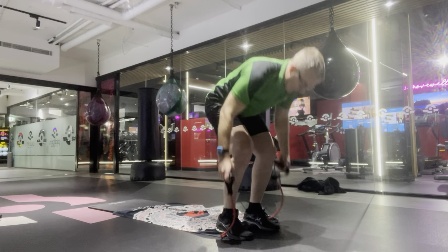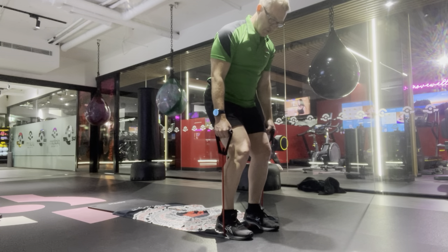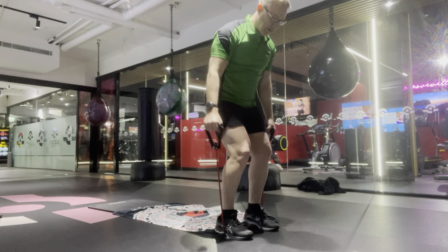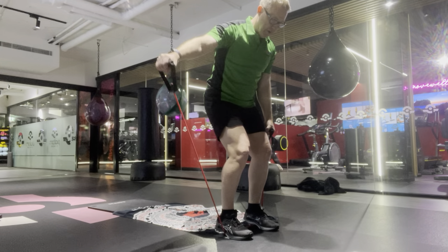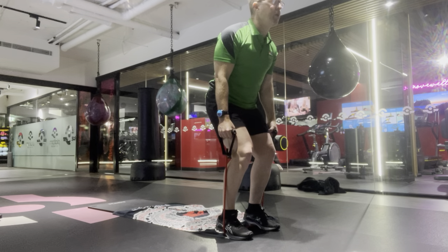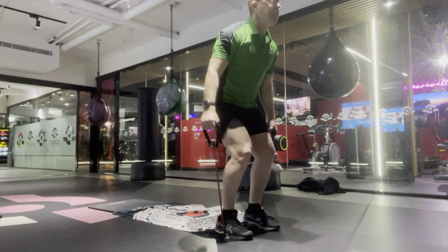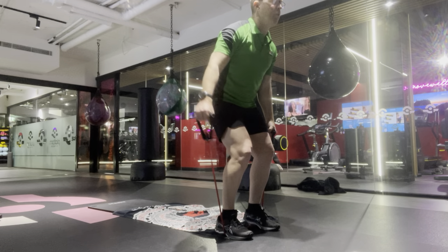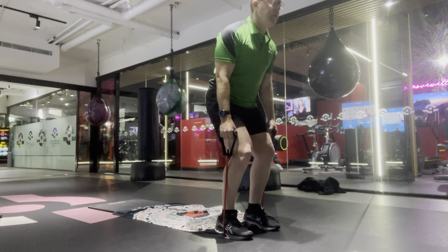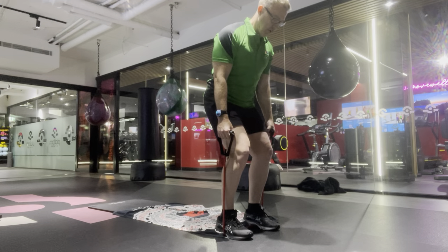We can then increase our intensity or resistance by adding in our band — away from the body, knees are bent, shoulder width apart, and we're looking up to keep our form, chest nice and proud. So that's number one: our lateral movement away from the body.